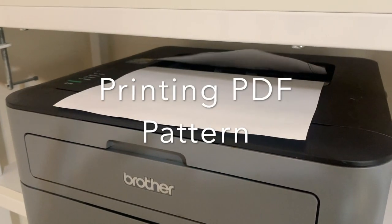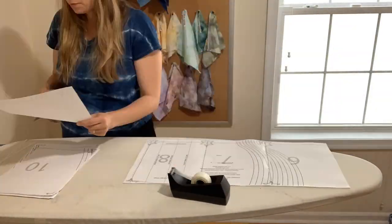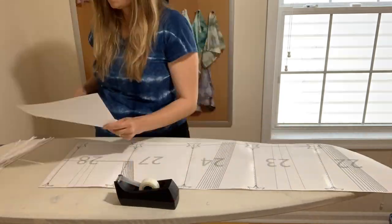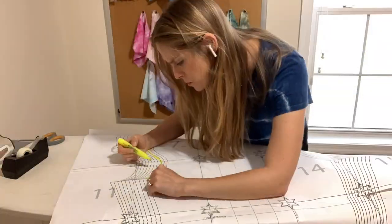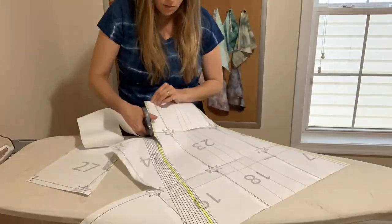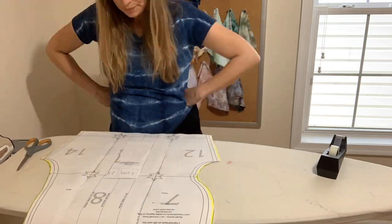Next I am printing out a PDF pattern on my little printer and putting it together, trying to be as accurate and careful as possible. I'm very excited to be part of the testing group — I've never tested a pattern before. I've made lots of patterns and sewn with other people's patterns. I actually went to school for fashion design, so I have a lot of experience with pattern making and sewing. Testing patterns is a new frontier and a really fun project.